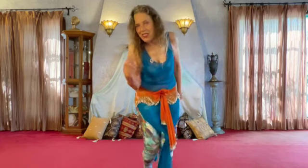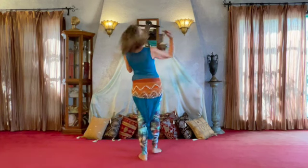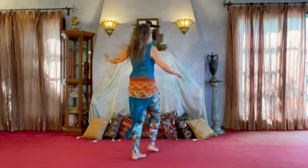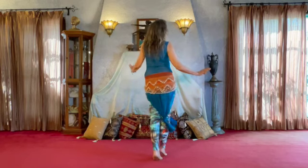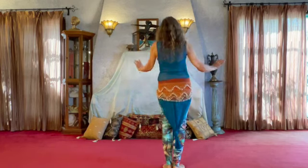I like to add a little shimmy to that body wave. Let's do it. Am I back to you this time? Five, six, seven, eight. Right, left, right, left, right, left — shimmy on the wave.